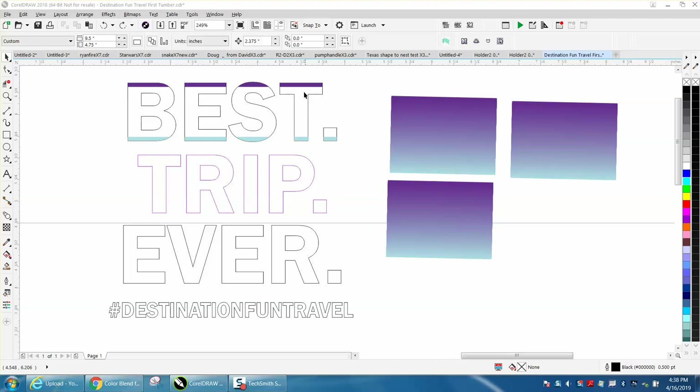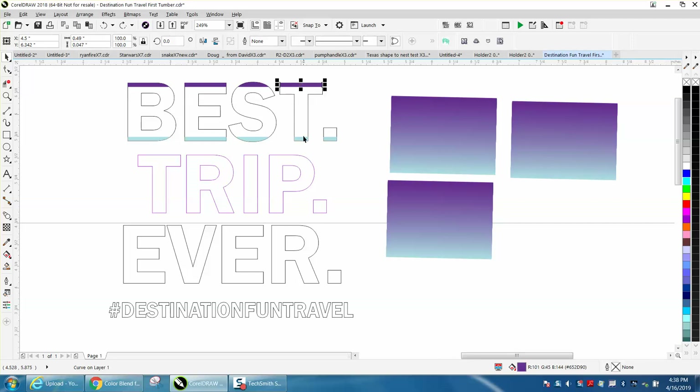I actually used his two colors — he had some purple. Mike, this video is for his new sublimation printer, an inkjet printer.